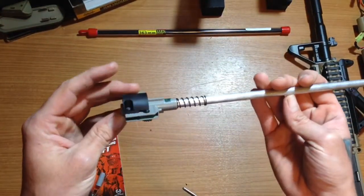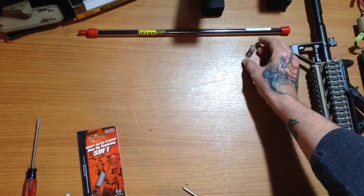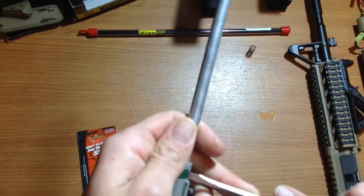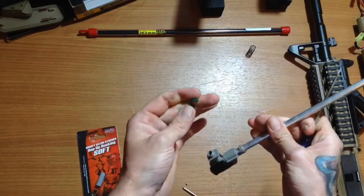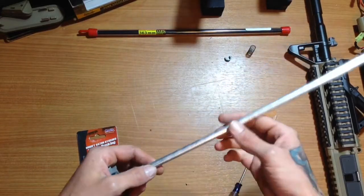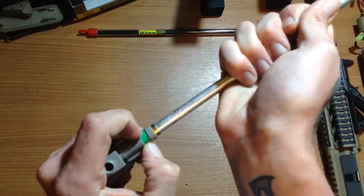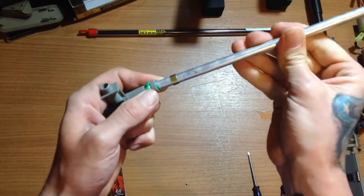So what we'll be working with is the G&G hop up and their 608 barrel. Here's your spring — we'll keep up with that. First things first, you'll take off this clip. Okay, got your clip off. Make sure you place that where you know where it goes. It's good to keep everything nice while you're working with them. Pull out your barrel. When you pull out your barrel, you see how it's trying to do that right there — you don't want that to happen. But since I'm replacing that bucking, I'm going to go ahead and just kind of twist it out.